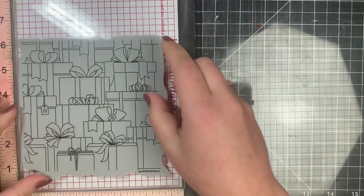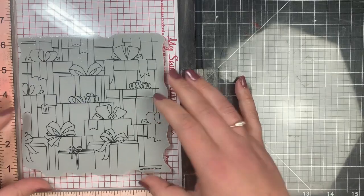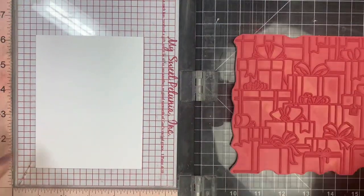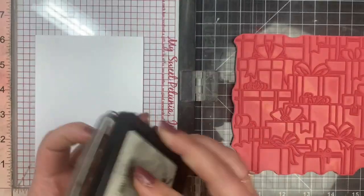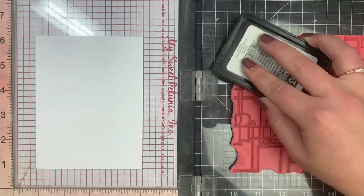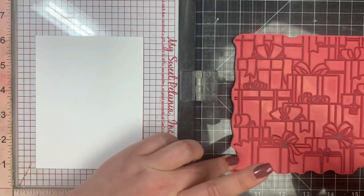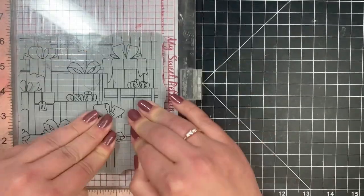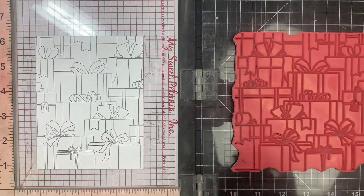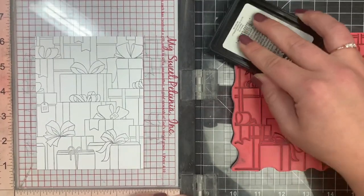I can stick that right down onto my Misti and I don't have to worry about it shifting around when I do my stamping. I'm going to be stamping with Blackout ink by Ink on 3. This is obviously a background stamp so it's huge, and I knew I was going to have to stamp it more than once, which is why I wanted that repositionable adhesive on the back.